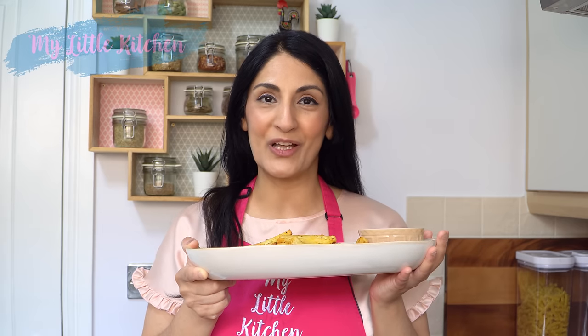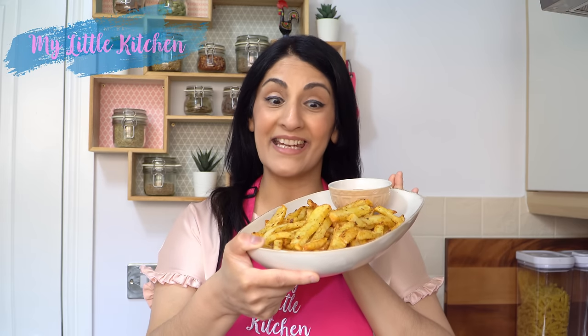Hey guys, it's Shamsa and welcome back to my little kitchen. Today's recipe is Masala Fries in an Air Fryer — quick and easy, ready in under 30 minutes.